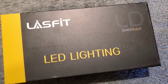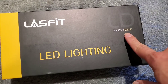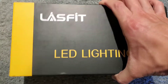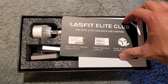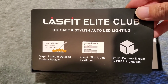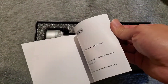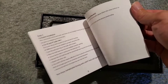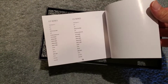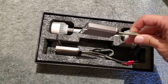I got my Lacefit LED lighting headlights - these are switchbacks so they can switch from white to yellow, which is why I bought them. Inside looks like I got some kind of promo thing and an instruction manual. Usually these products don't come with instruction manuals, so this is good because it comes with all this information.